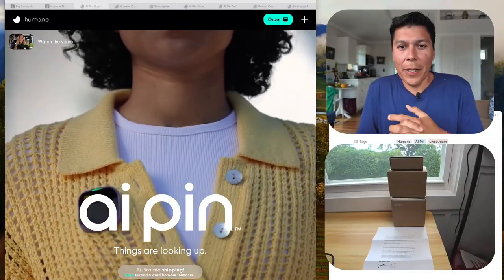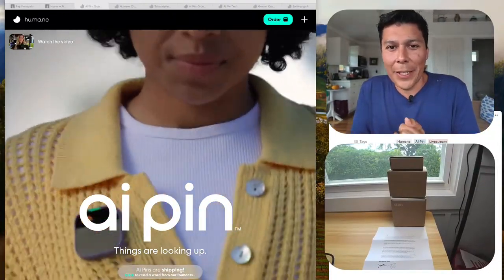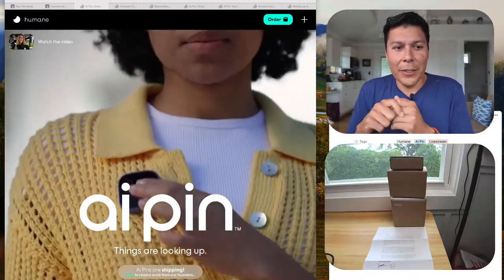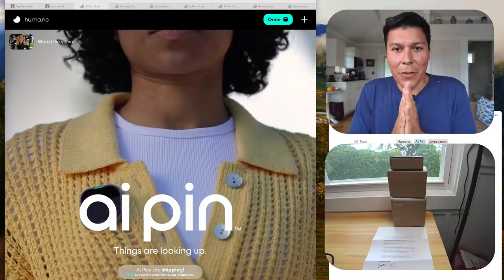All right ladies and gentlemen, today we're going to be unboxing the Humane AI Pin. I've just got my AI Pin in the mail and I actually have it all set up here for us to take a look at for the first time.